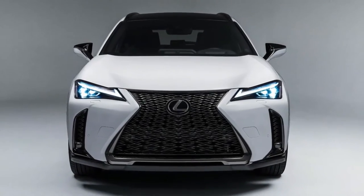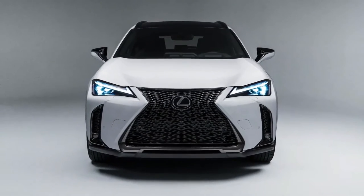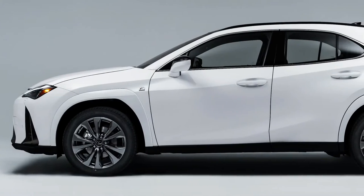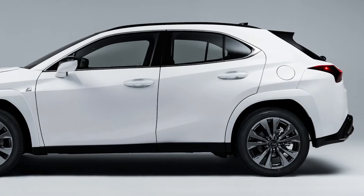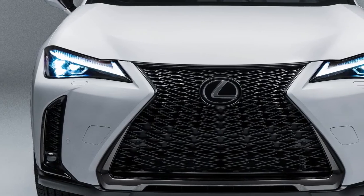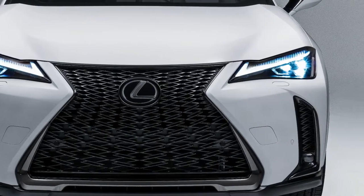For the upcoming model year, the new 2023 UX250H brings urban dweller style and improved driving dynamics. The addition of Lexus Interface, a larger touchscreen, and Lexus Safety System Plus 2.5 to the hybrid crossover provides exactly what guests have been looking for.